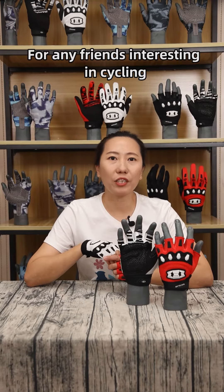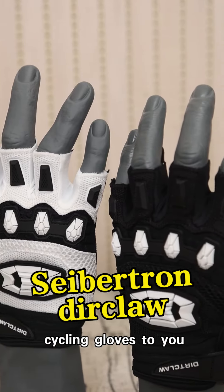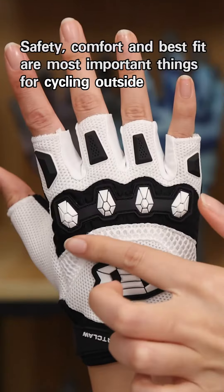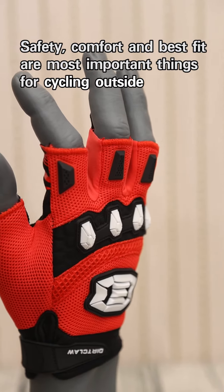Hello everyone, for any friends interested in cycling, I'd like to introduce Subtrain Dirt Claw Cycling Gloves to you. This is the most comfortable cycling glove for daily use. Safety, comfort and best fit are the most important things for cycling outside.